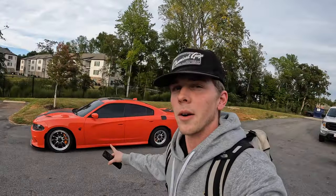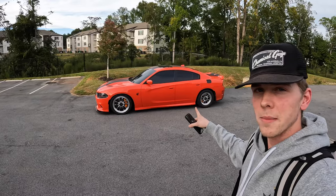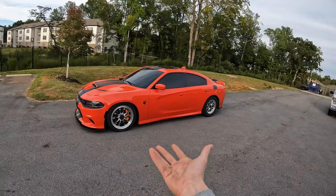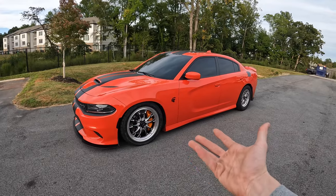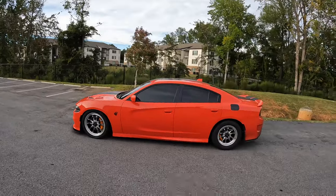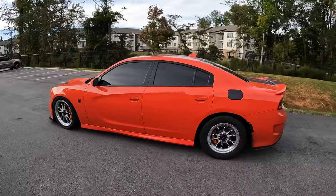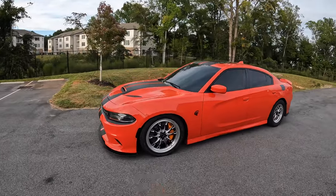Wheels change your whip, so if you got a Hellcat throw some Welds on there. We got these from dragwheels.com — I'm gonna leave a review so you might see my picture on their website. This boy is cold. I'm smiling ear to ear — hold up, thumbnail. We gotta get closer. I had to get my thumbnail for YouTube. Alright, let's take it in — we're about to get the first drive and a little walk around.